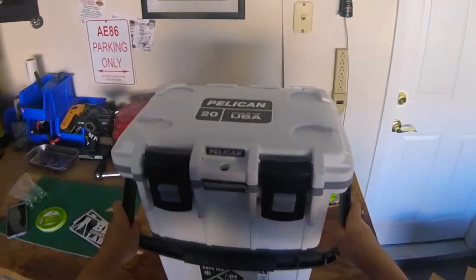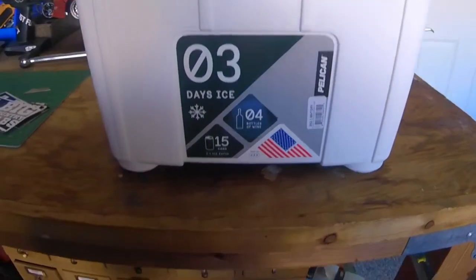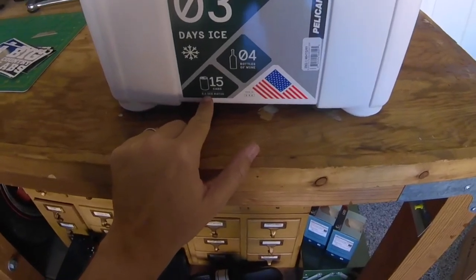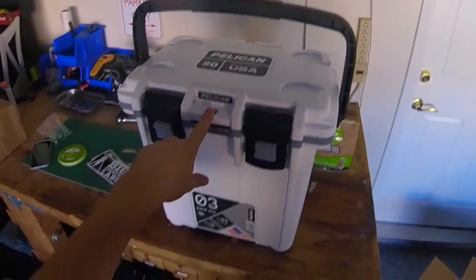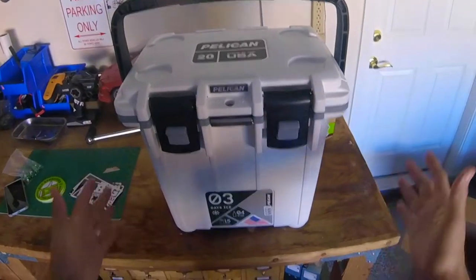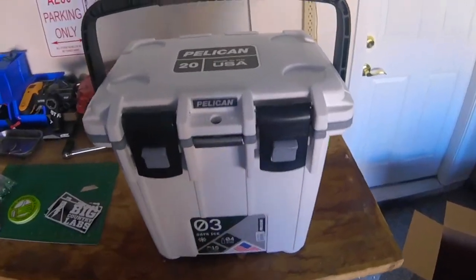It's nice. It's got a good heft to it. 20-quart, Made in the USA — that's all nice and big and proud. Three days of ice, which is more than I will need, but that's awesome. 15 cans on a 2-to-1 ice ratio. One of the other reasons I went with the Pelican was because the actual amount of cans you could fit in them was more — it has more interior volume than the Yeti or the Orca.